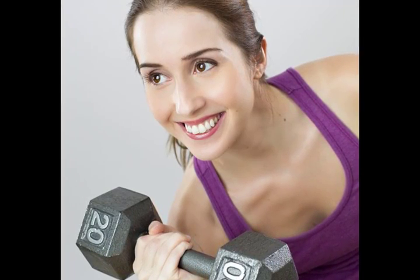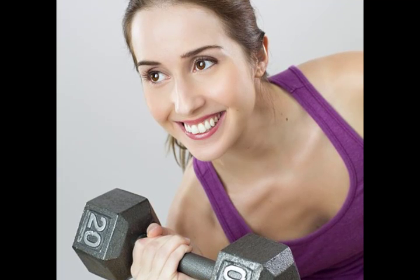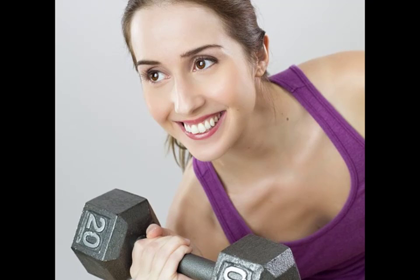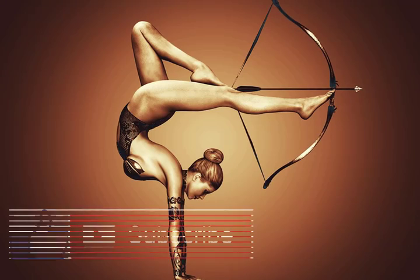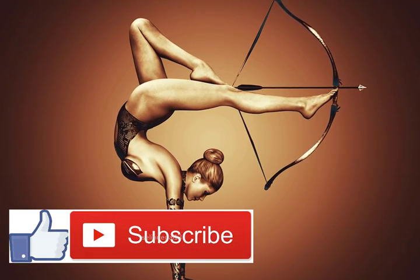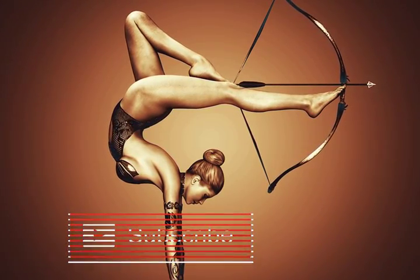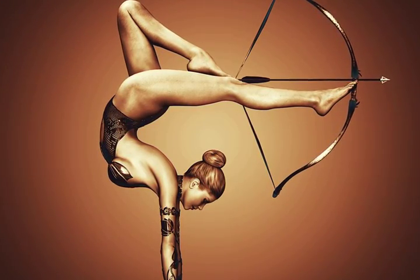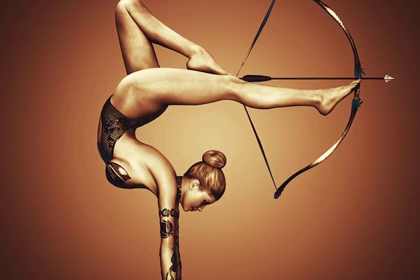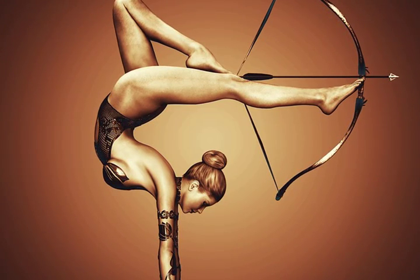Day 1: 20 seconds. Day 2: 20 seconds. Day 3: 30 seconds. Day 4: 30 seconds. Day 5: 40 seconds. Day 6: rest. Day 7: 45 seconds. Day 8: 45 seconds. Day 9: 60 seconds. Day 10: 60 seconds. Day 11: 60 seconds. Day 12: 90 seconds. Day 13: 90 seconds. Day 14: 90 seconds.